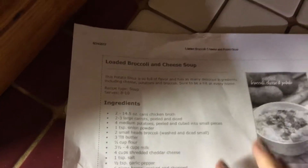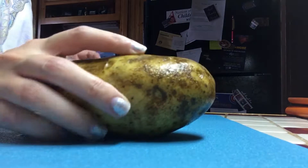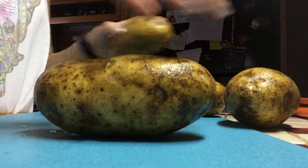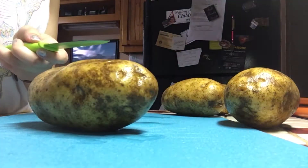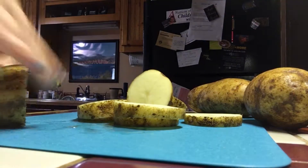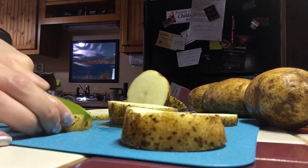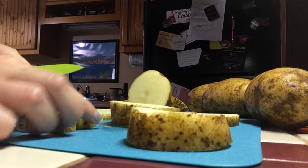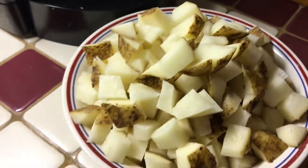I'm gonna be making some broccoli and cheese soup, but of course using soy milk and vegan cheese. Step one is cutting up potatoes — I have four of them right here. I'll see how much potato is actually needed and go from there. I decided on two potatoes since they were pretty big.